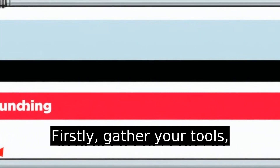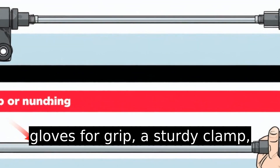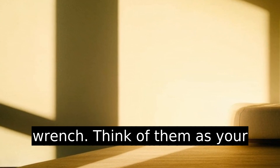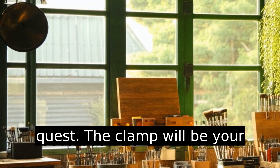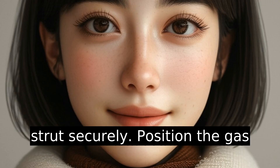Firstly, gather your tools: gloves for grip, a sturdy clamp, and perhaps a trusty socket wrench. Think of them as your sidekicks in this mechanical quest. The clamp will be your secret weapon in holding the strut securely.